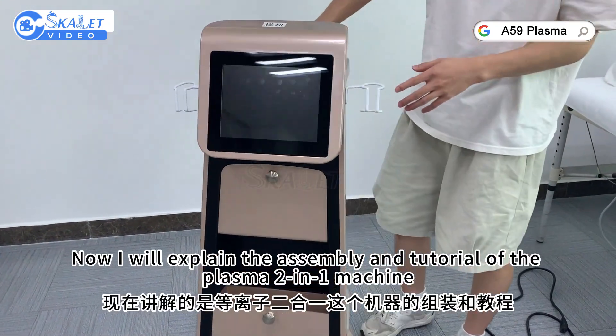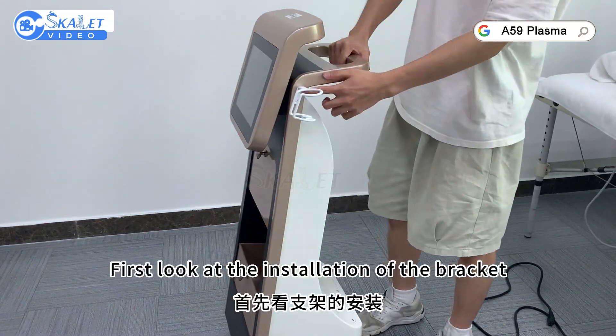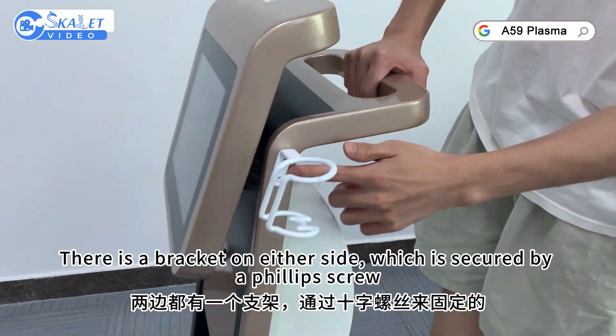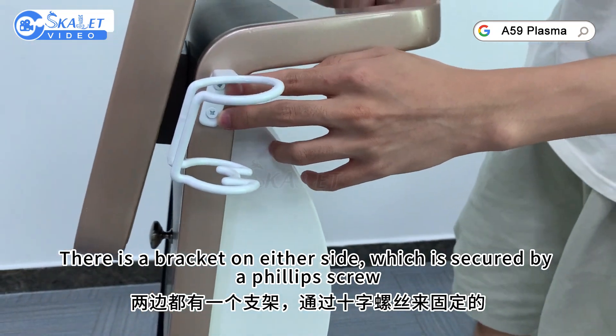Now I will explain the assembly and tutorial of the Plasma R Infoimi. First, look at the installation of the bracket. There is a bracket on either side, which is secured by a Felix screw.